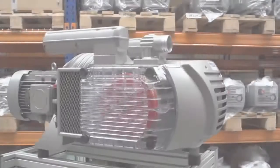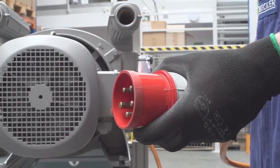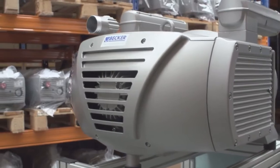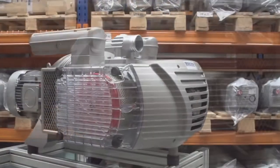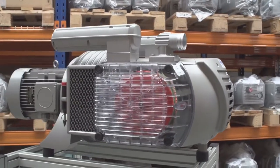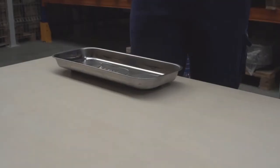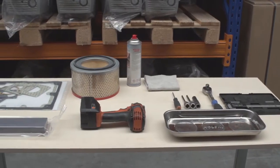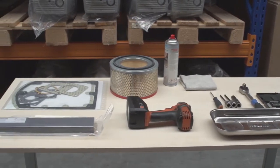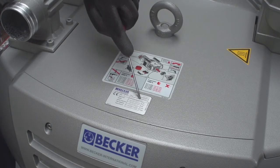While performing maintenance on the pump, the unit must be disconnected from the power supply for your safety. If the pump has enough clearance, maintenance can be performed at the site. If not, the pump should be sent to the Becker factory repair center in Ohio or to a local Becker authorized repair center. All parts and appropriate tools should be on hand before starting. When ordering the maintenance kit, include the pump type and serial number to ensure the required parts are correct.